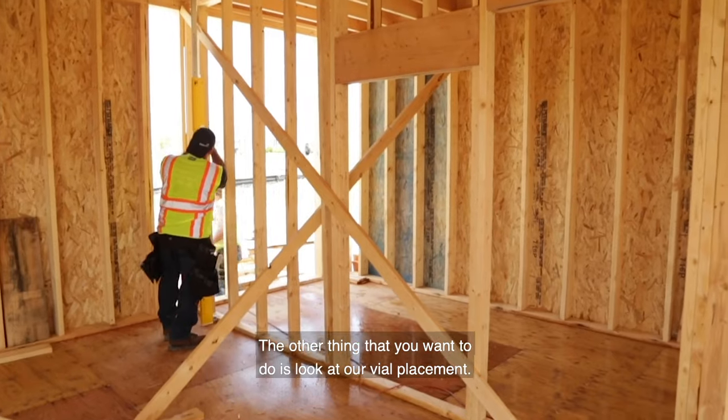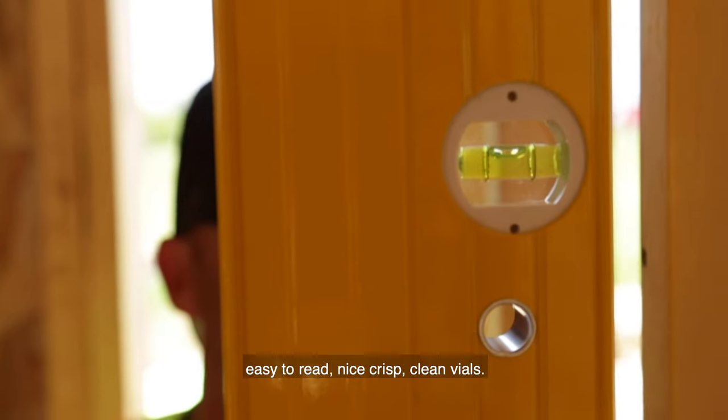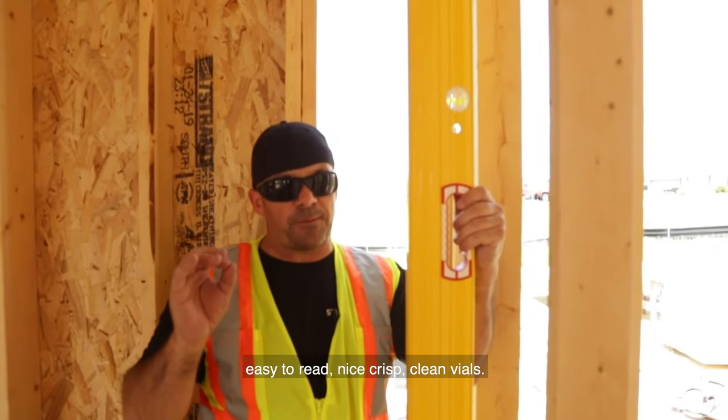The other thing you want to look at is our vial placement. It's placed right at eye height so we can check that — great viewability, easy to read. Nice crisp, clean vials.